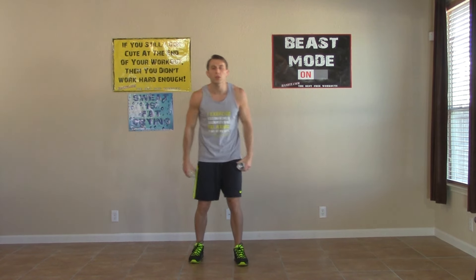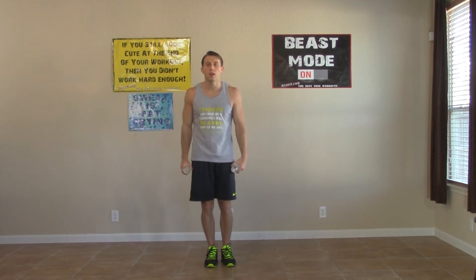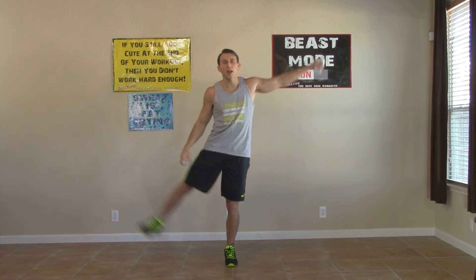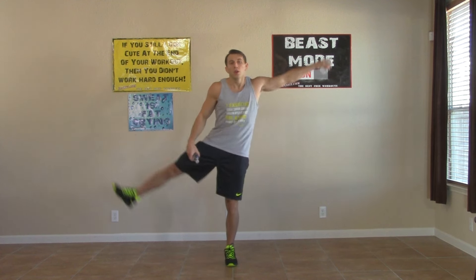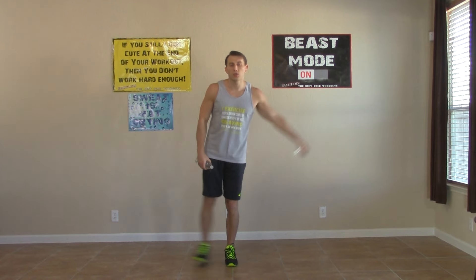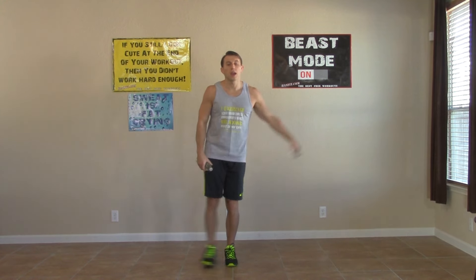Hands at your side for the next one — side raise, leg raise combo. Fifteen seconds on one side, half on the other. Focus on what motivates you — remember something brought you here today. Whether you just want to get in better shape or lose some weight, everybody's different. Focus on that goal, concentrate on it, remember what got you here today.